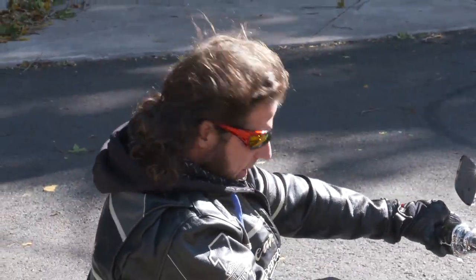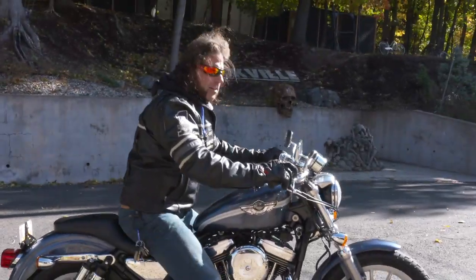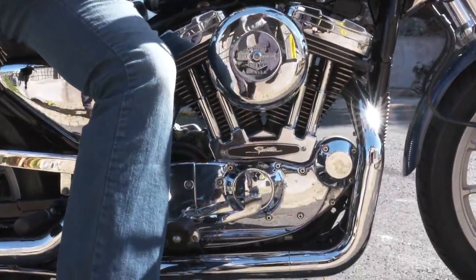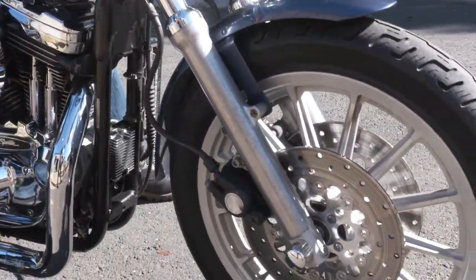What's up guys? This is Ken Kaplan from the New England Motorcycle Museum, and this is the highest performance Sportster Harley-Davidson had ever made up to this point.